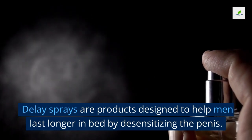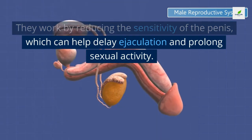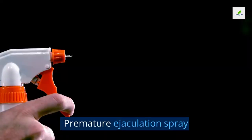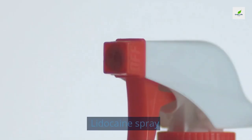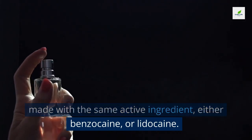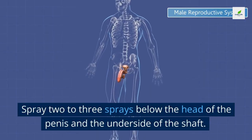What are delay sprays? Delay sprays are products designed to help men last longer in bed by desensitizing the penis. They work by reducing sensitivity, which can help delay ejaculation and prolong sexual activity. You may have heard them called delay spray, premature ejaculation spray, penis desensitizing spray, or lidocaine spray. Most are made with the same active ingredient: either benzocaine or lidocaine.